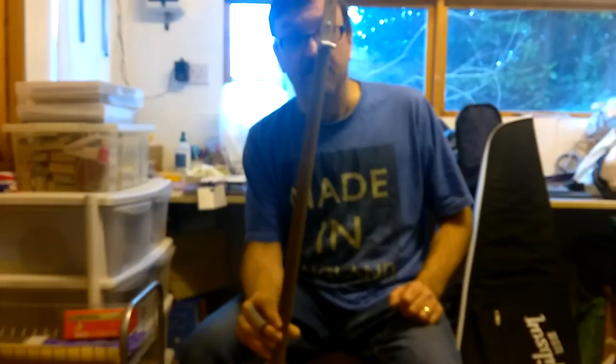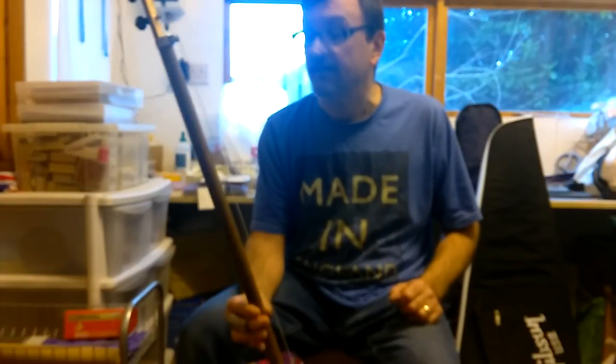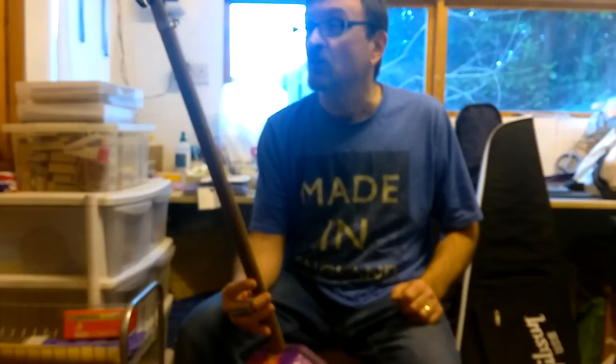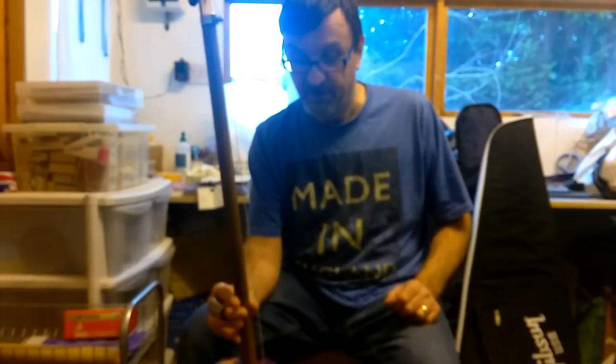Fun to make, fun to play, and you don't need to be a massively amazing musician to get some noise out of it really. This won't be the last one I make — there'll be many, many more, I'm pretty sure, because they're great fun to do.